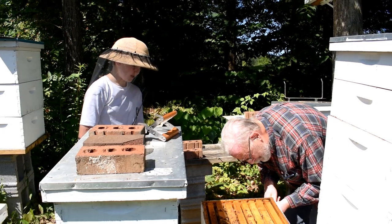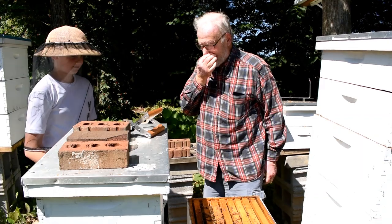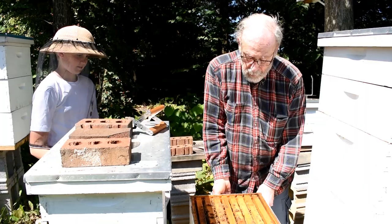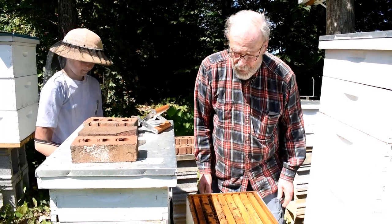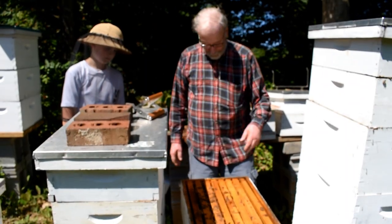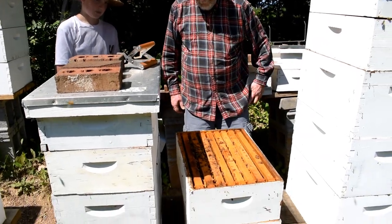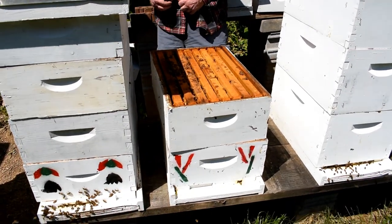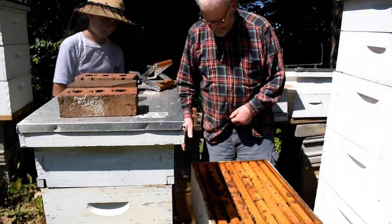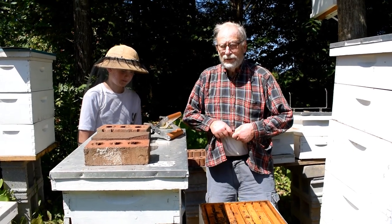How many times do you get stung? About 15 times — that was not fun. So normally when we're working all the hives we might get stung once or twice. Part of it is you need to build up a little bit of immunity to bee stings. Some beekeepers will start out in early spring and deliberately let a bee sting them to build immunity.